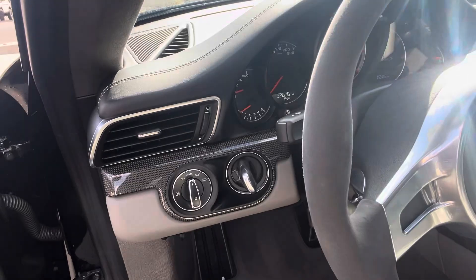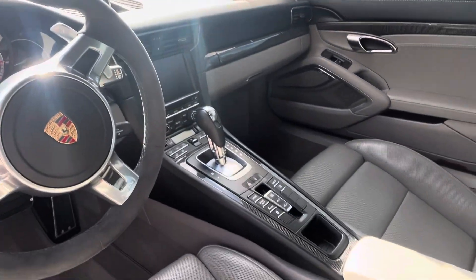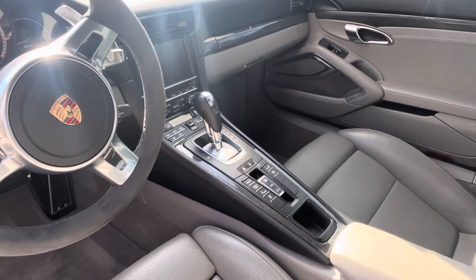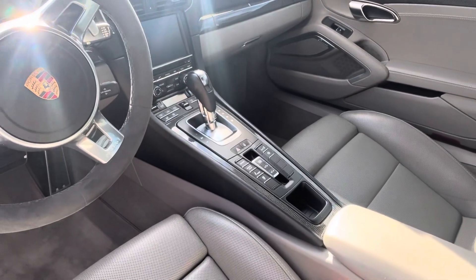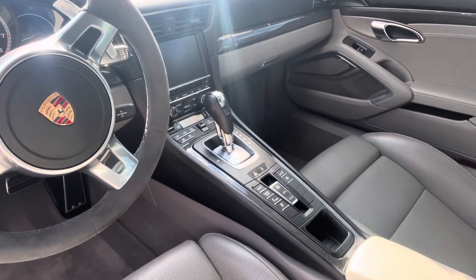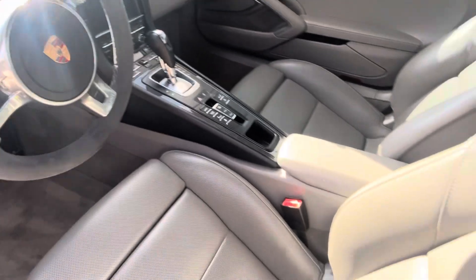Seats look great. 32,816 miles on the odometer. You've got keyless entry. Of course, you've got Sport Chrono, and this is a Turbo S, so it will have standard the Porsche Dynamic Chassis Control — really nice features for anti-pitch and roll. And you've got heated and ventilated seats with the PDK transmission.